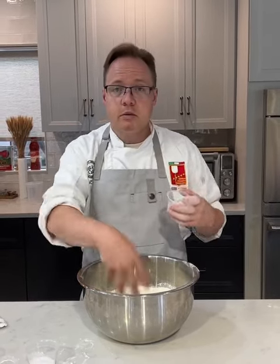Next I have my instant dry yeast. You can use active, but make sure you activate it, or fresh — just make sure if you're at the store buying fresh yeast, check the date. It's got about 30 days on it before it goes bad. Now there's a little bit of food in that water for the yeast, so let's wake them up.